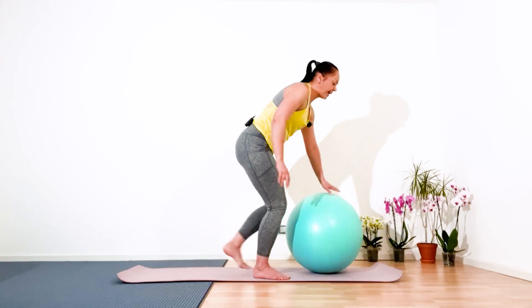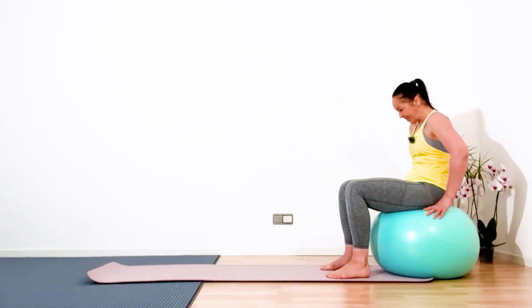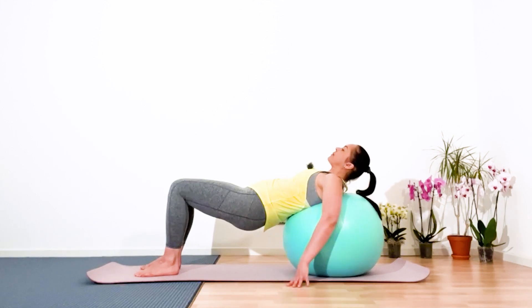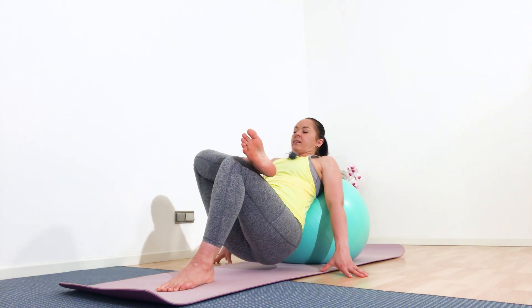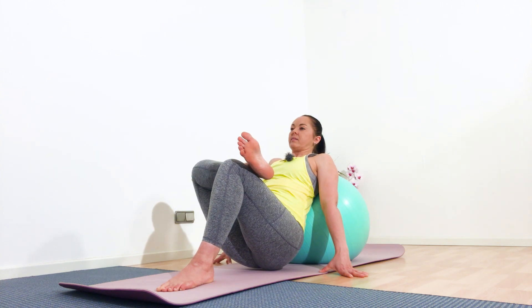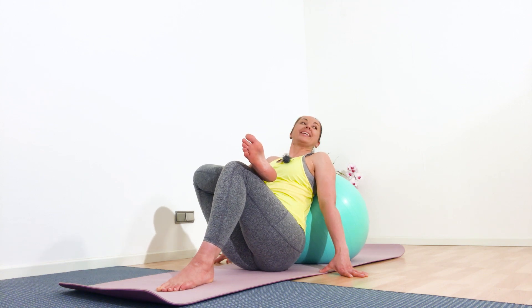Come up and go to the end of your mat. Sit on the ball, chin to your chest, round your back and slowly walk forward. Keep your palms on the ball or ground your palms. Place your right ankle above your left knee. Inhale, on the exhalation sit deeper — five, four, three, two, and one. Well done. Slowly and gently release.